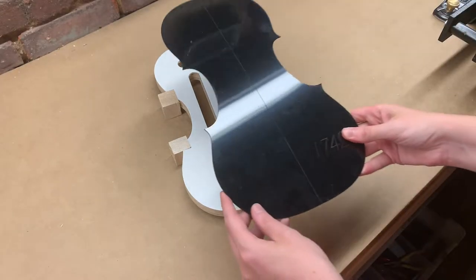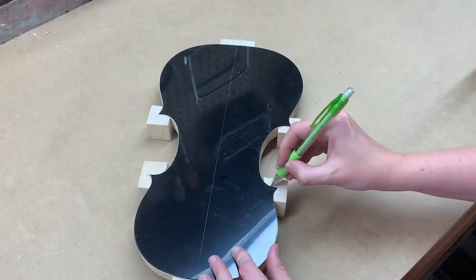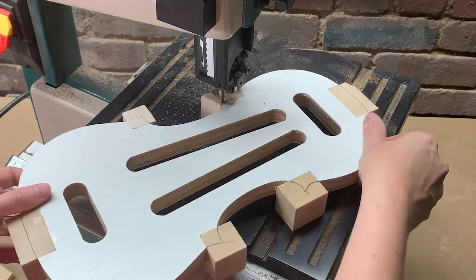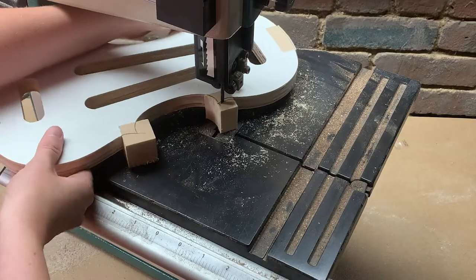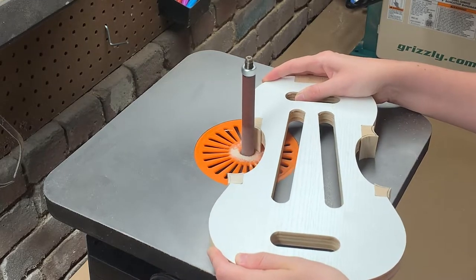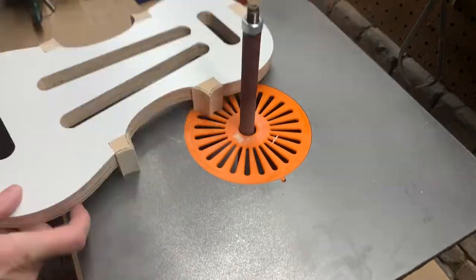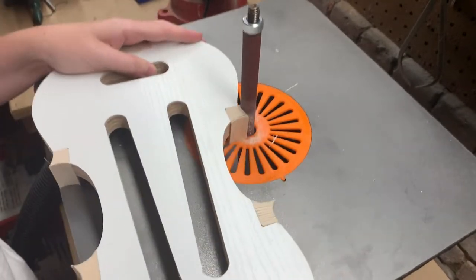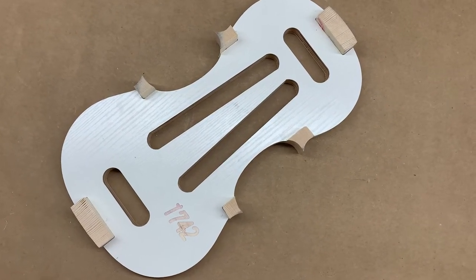24 hours later, I remove the clamps and set the template onto the mold to trace out the final shapes of the blocks. Next, I'm removing the bulk of the excess wood with the bandsaw. And finally, I'm cleaning up the outline of each block on the spindle sander. At this point, it's ready for the ribs — otherwise known as the sides of the violin — to be glued on.